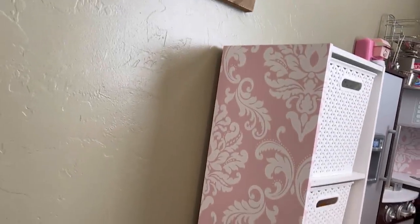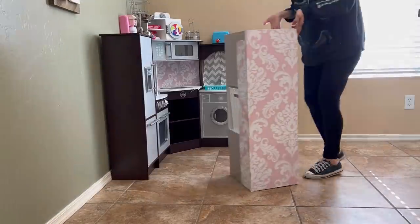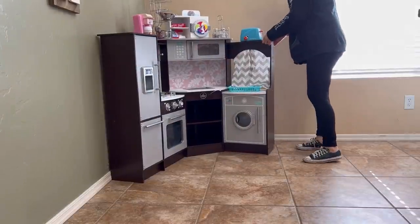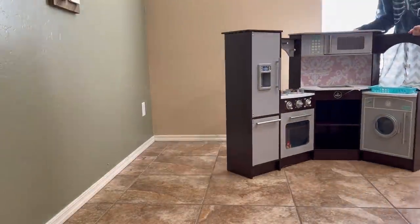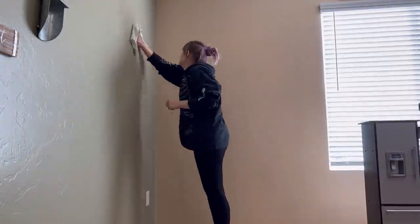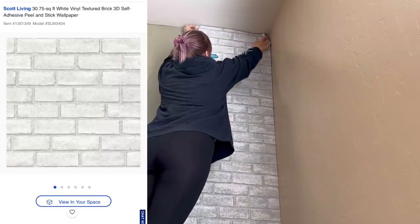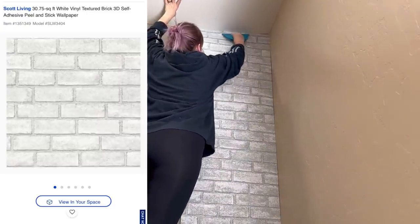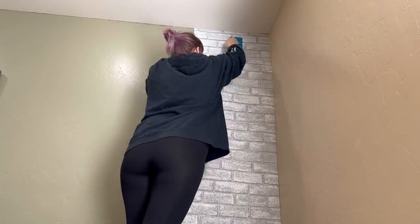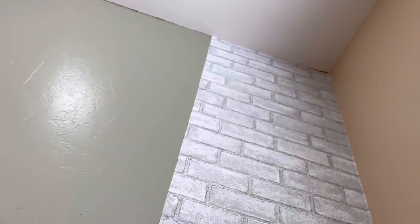I decided that I needed to do more — I wanted to put wallpaper on the wall just behind her kitchen to make it seem like her own separate space. For this wallpaper, you're just supposed to wipe down the walls with warm water and a rag, so that's what I did. If you were doing a whole room, you'd want to start with using your level and start in the middle of the room to get a perfectly straight line before continuing.